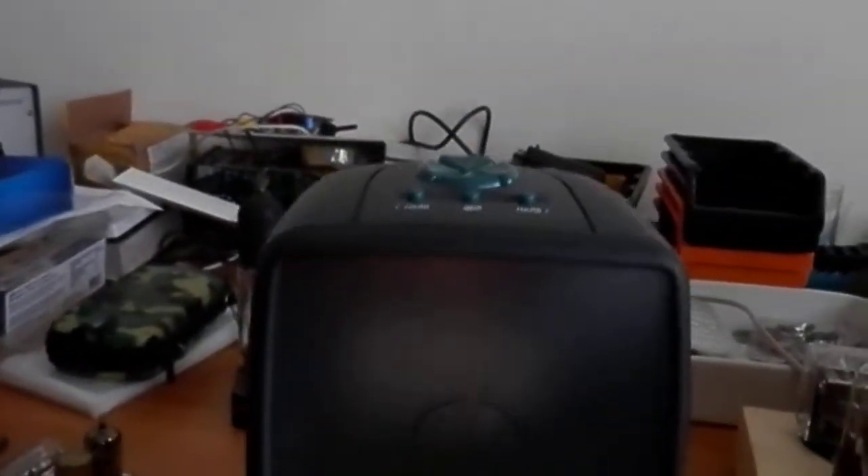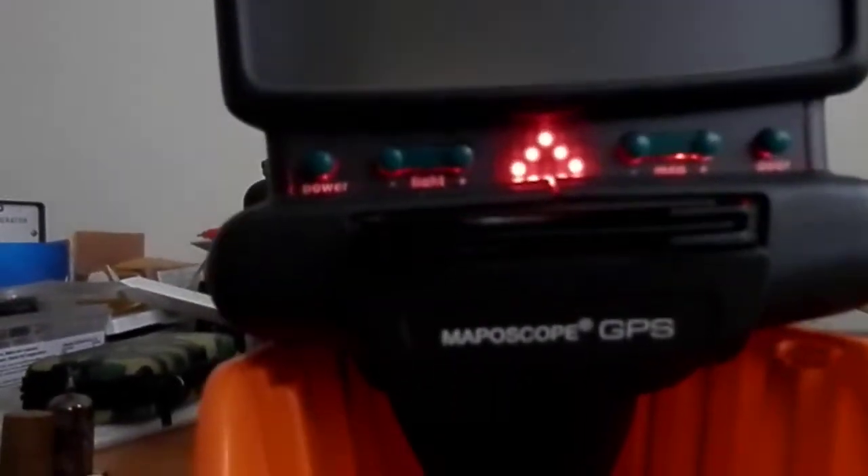Hello everybody on the YouTubes. Today I have an awesome product. Does any bell ring? It's a 1970s navigation system. It's a maposcope.